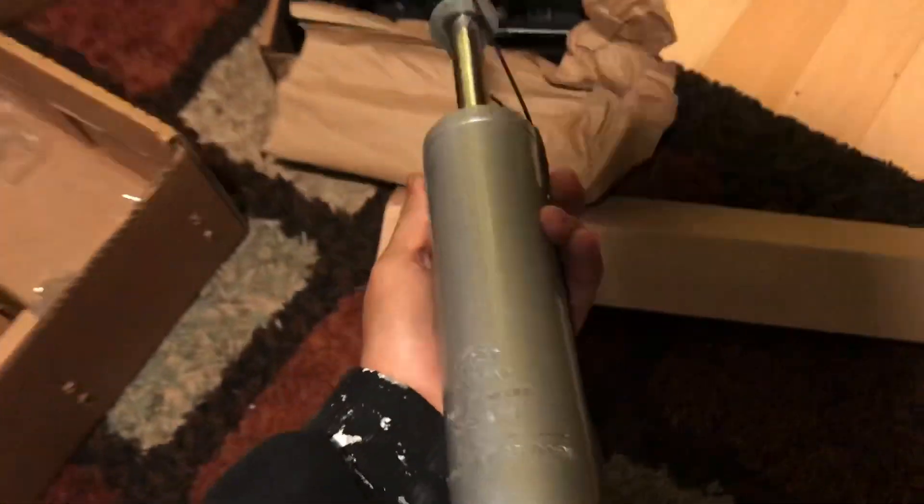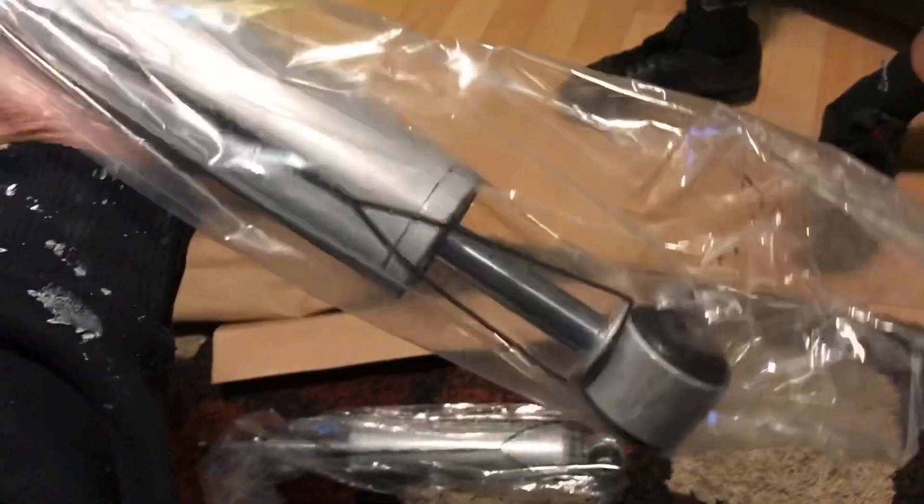These are gonna be the shocks. These are the Rough Country shocks — I think these are the new ones, the M3s. Pretty thick, they look pretty sturdy also. And the other one right here, I'm guessing those are the back ones. Pretty good, pretty good.